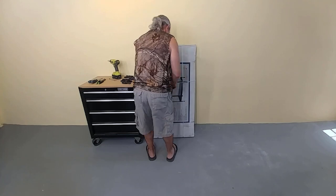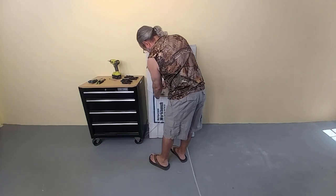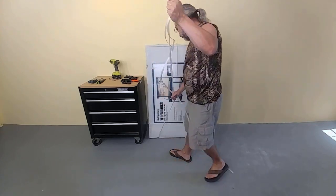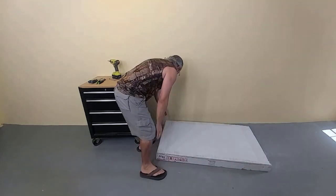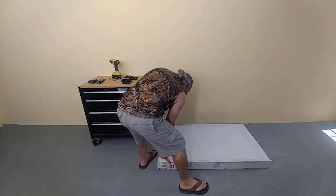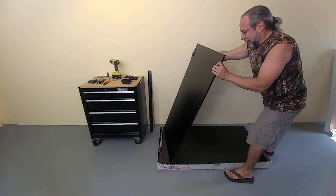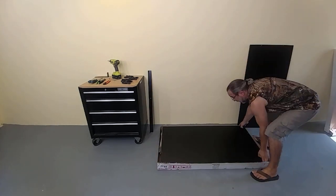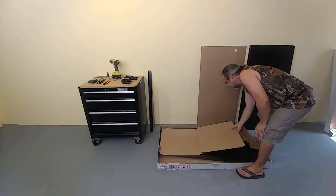As with any RTA project, the first thing we need to do is find an ample, flat space to open the box and take inventory. Most of the time you will be opening the box from the top or from the side. In this instance, you will be opening the box from the back — that is where all the heavy wood parts are. Don't fuss too much with the parts at this time; just try to group them by shape.